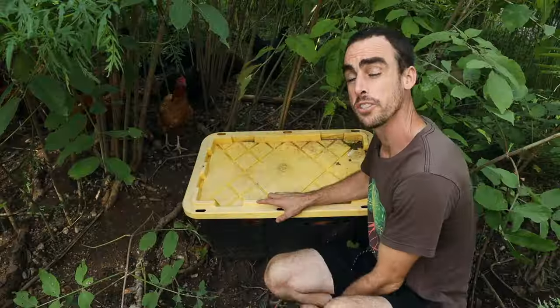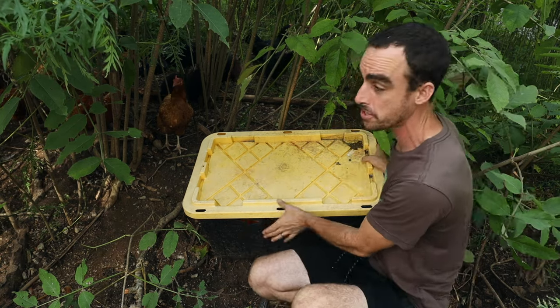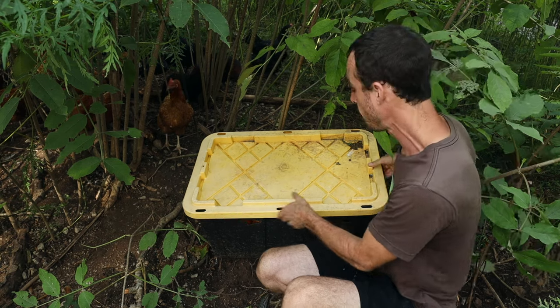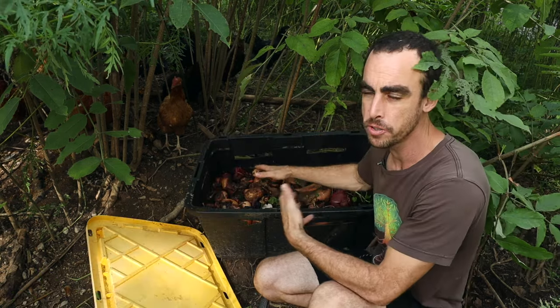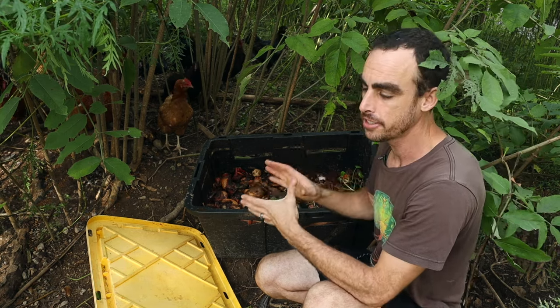Now let's go ahead and check out the super simple soldier fly design. All you're gonna need to raise black soldier fly is a tote — this is a famous yellow tote you can get at Home Depot — and of course you're gonna need your food scraps to feed the black soldier fly. Anything goes, literally anything.